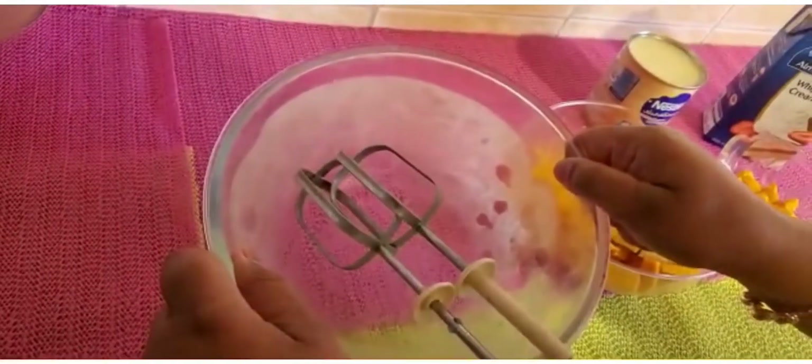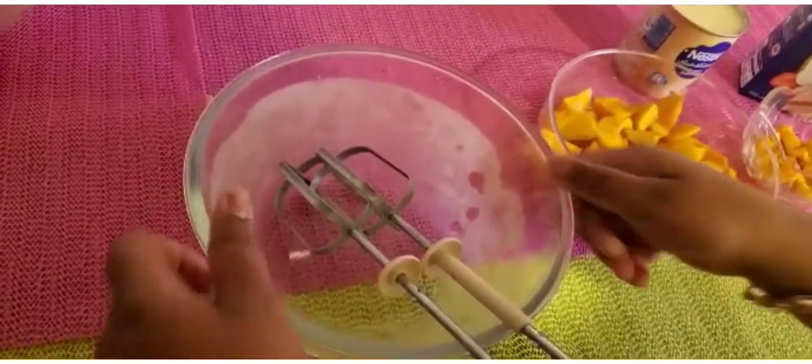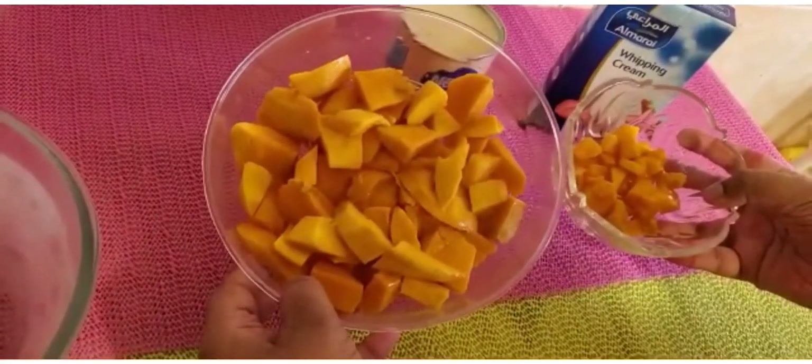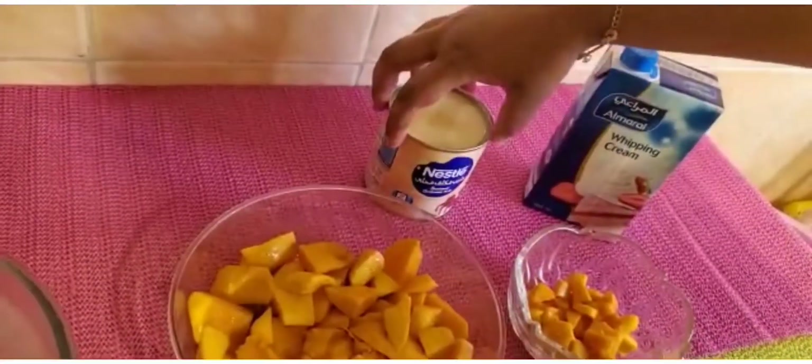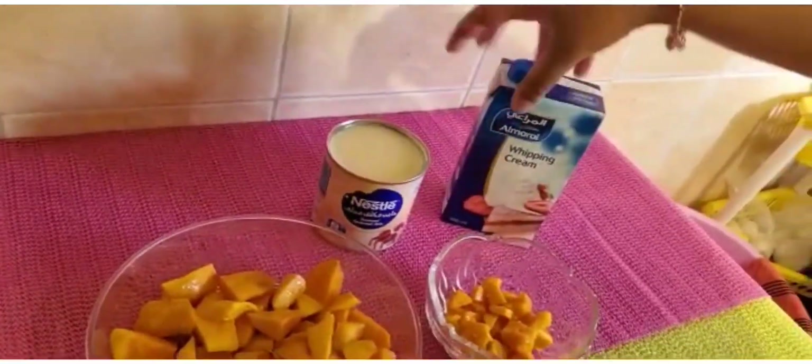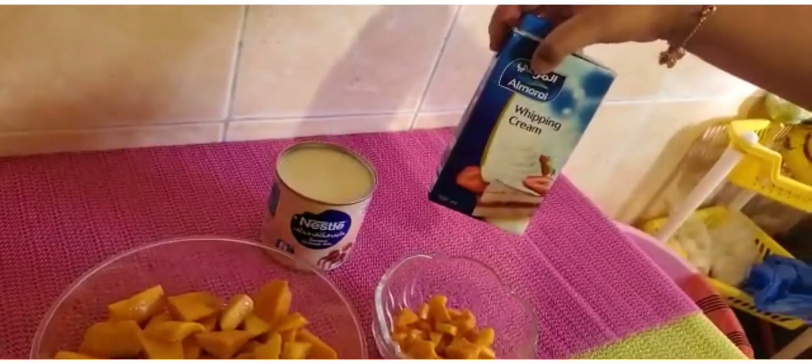So the ingredients we need are a bowl and a whisk, frozen in the refrigerator for 30 minutes, half kg of mangoes, half a can of condensed milk, and 500 ml of whipping cream.